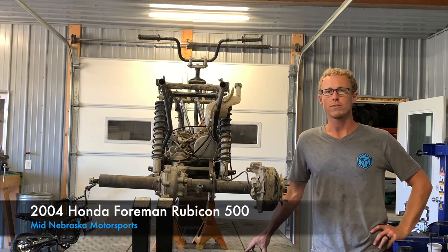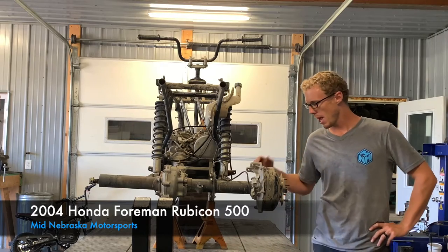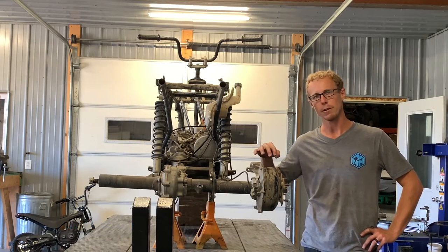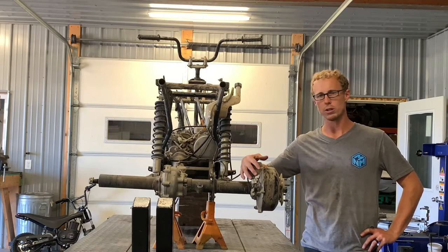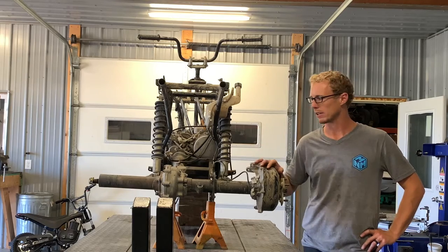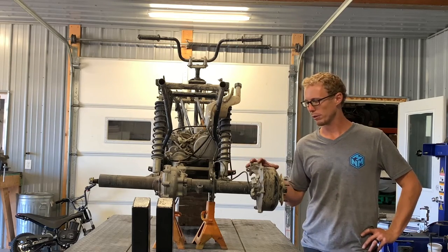Today I'm going to be digging into a 2004 Honda Foreman Rubicon 500 rear end. I'm going to show you how to replace wheel bearings in the rear end, how to replace brake shoes as well as adjust the brakes. I'm going to show you how to get to the differential, remove that axle and also the shocks to replace the bushing. I'm going to walk you through every step of the way.